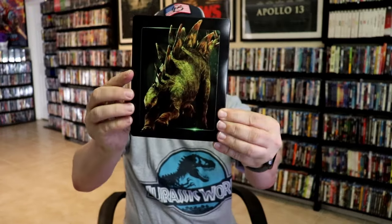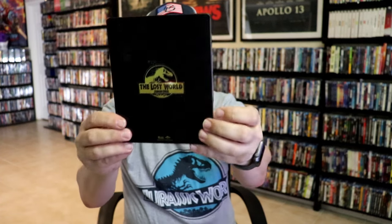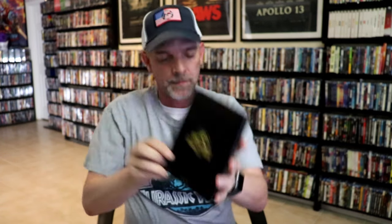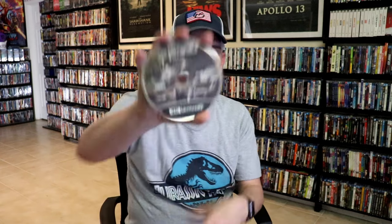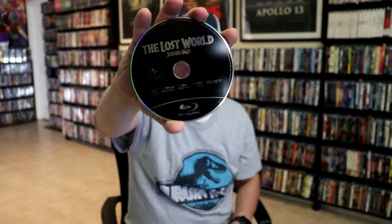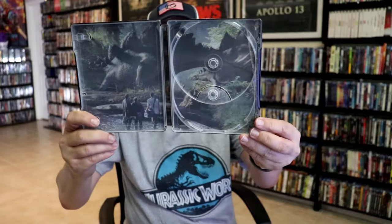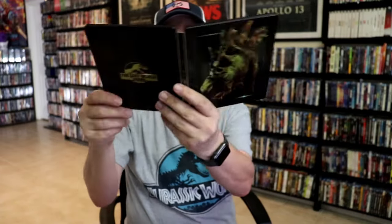Next up we have The Lost World: Jurassic Park. Here's the front and the back. Inside we have our two discs — disc art on the 4K release and no disc art on the Blu-ray release. But we do have some inside artwork. Very nice.